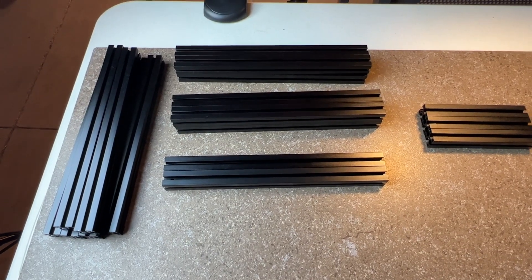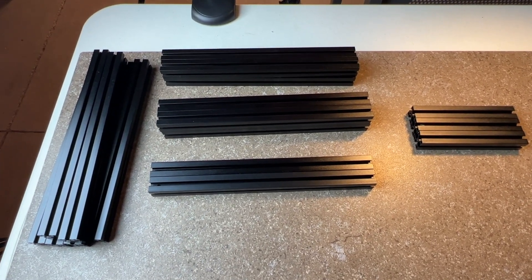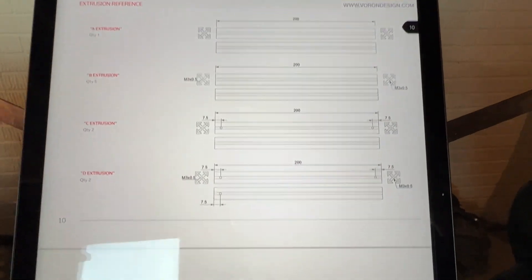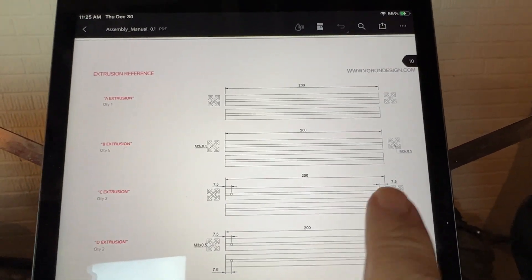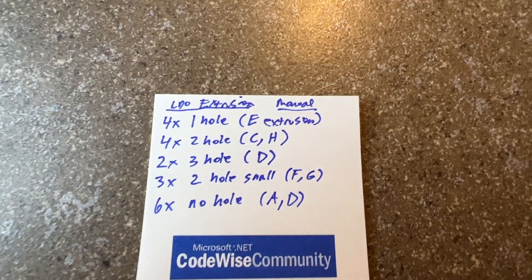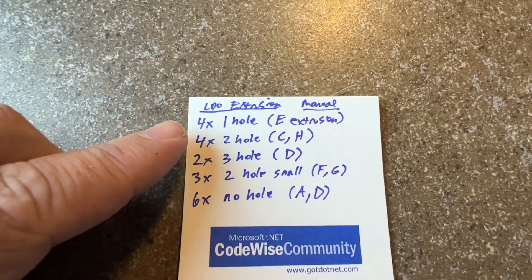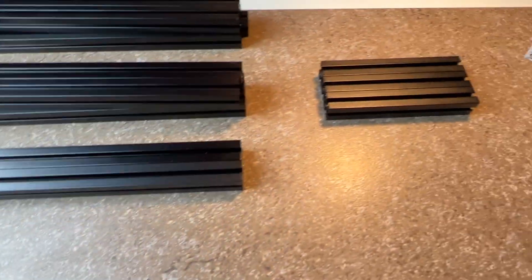If you have the LDO kit you're probably only going to have five different types of extrusion, which may get a little confusing. In the manual you're going to see more than that, but really the only difference between some of these extrusions is that some are drilled on the ends and some aren't.